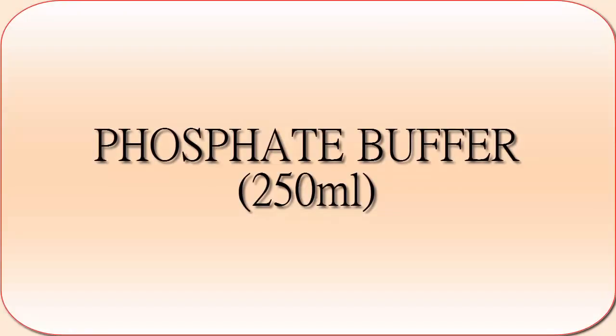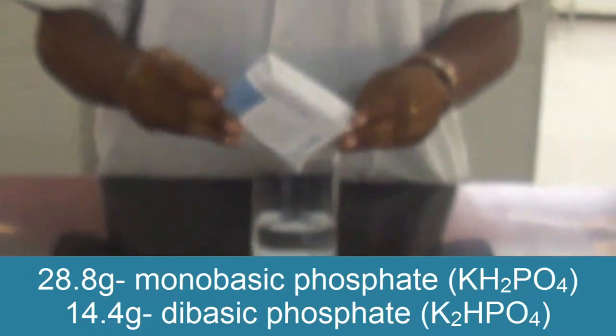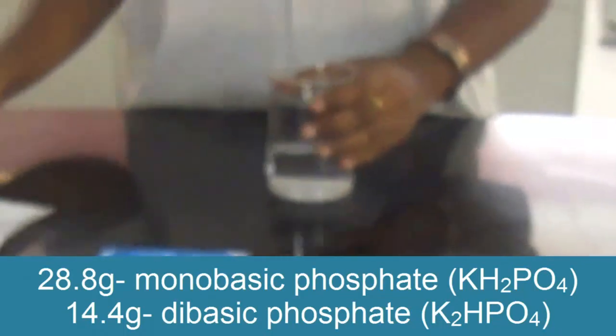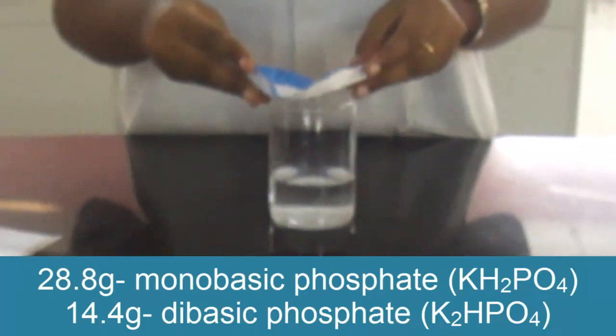Let's see the preparation of phosphate buffer. Phosphate buffer is used for proteins and enzymes. To prepare 1 molar phosphate buffer, combine 28.8g of sodium phosphate and 14.4g of sodium dihydrogen phosphate in water.